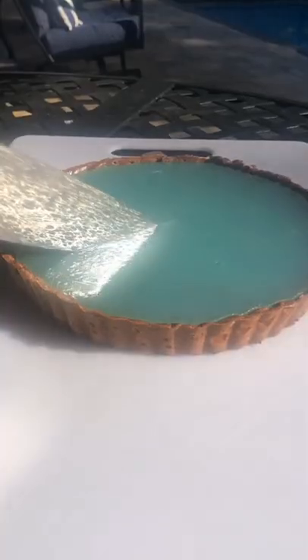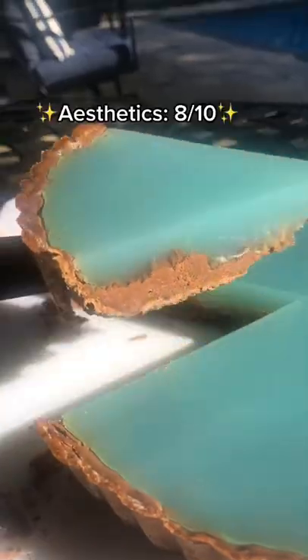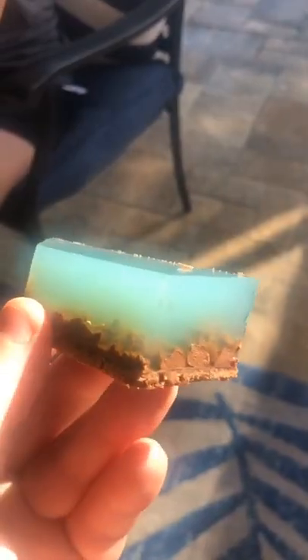This also had to sit in the fridge for eight hours. The next day it looked a little less clear than the original, but it still looked really cool. Aesthetically I'd give it an 8 out of 10, but the consistency was really weird and it tasted really bad — negative 10,000 out of 10 on taste.